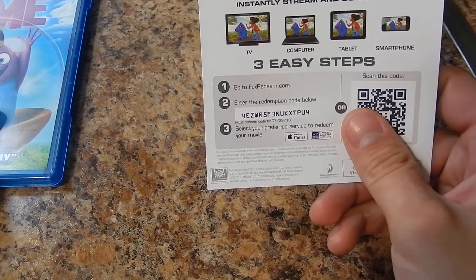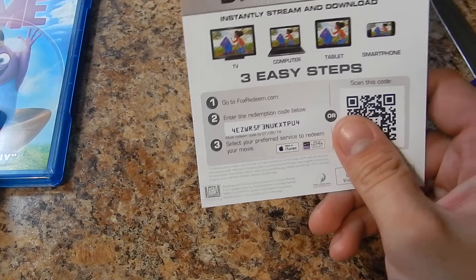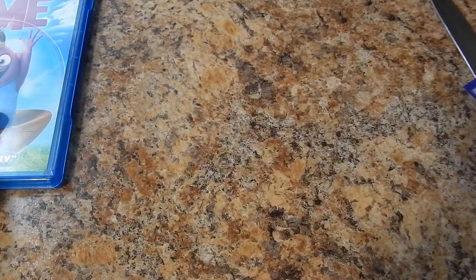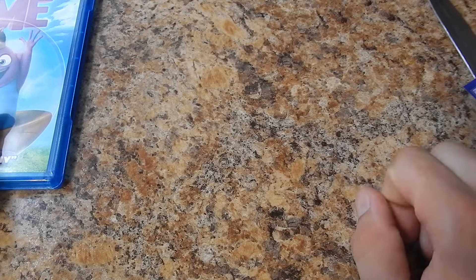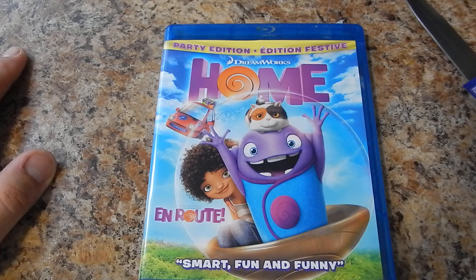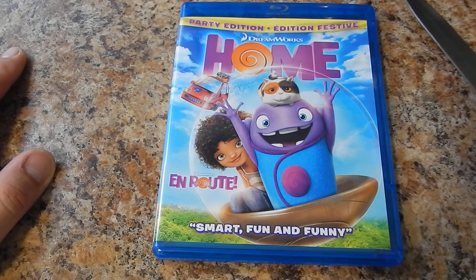If you did get the code for free, I would really hope that you liked this video. And if you haven't, please subscribe, because I'm giving away codes all the time. Every time I get a movie, I'll be glad to give you guys the code. Because you give a little to me, I'm gonna return the favor — you watch the video, I'm returning it with a free movie for you guys.